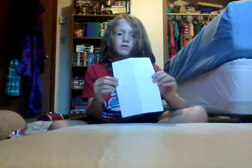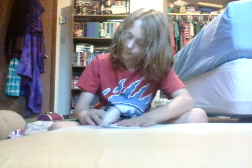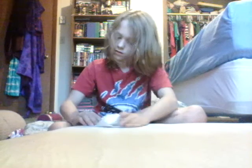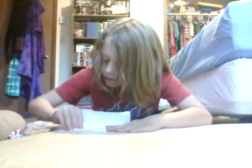Flip it over so it looks like that. Put it down and flip. You're almost done. You have it like that. You just simply hold up this, pull these in, and you're done. That's all you need to do.